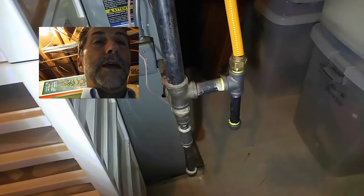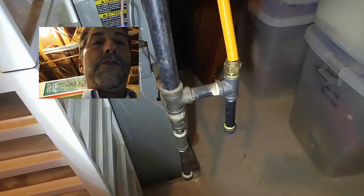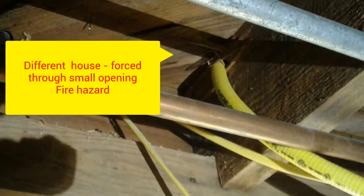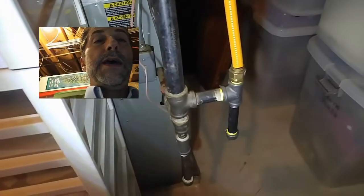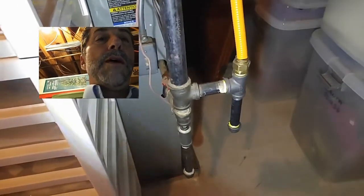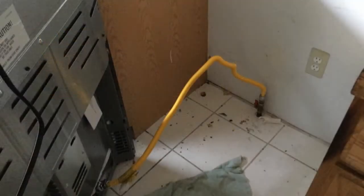This stuff can be damaged somewhat easily — it's not super fragile, but if it's installed through a wall incorrectly, it requires protection as it's installed through there. I do find that fairly regularly. This is also used as a connector pipe between your gas appliances and the gas line.